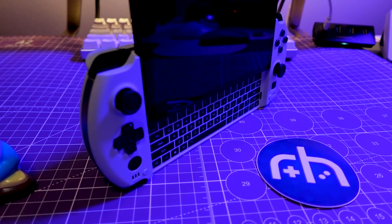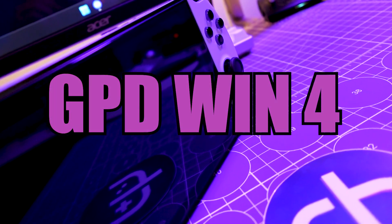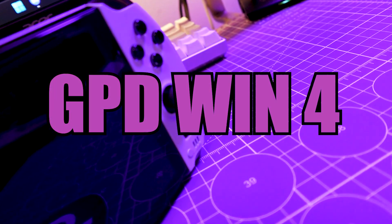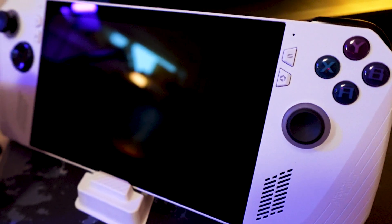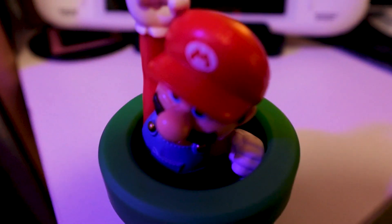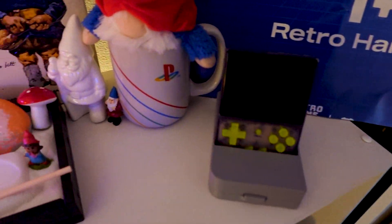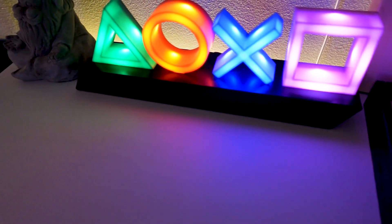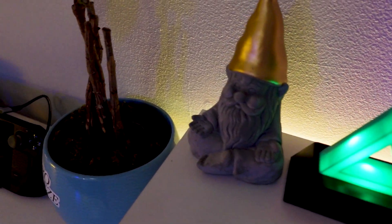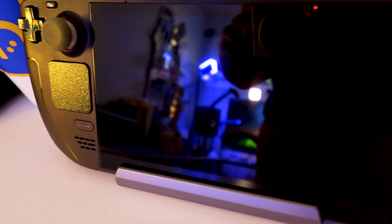Here's a Windows handheld I absolutely adore — the GPD Win 4, sent to us from Geek Buying. It's the 6800U variant, and we want to know how it compares against the Asus ROG Ally, the AYN Loki, and the Valve Steam Deck. The Win 4 has some extra touches that make it easier to use than other Windows handhelds. But is it worth your money, even with the recent price drop to $759, or do you wait for the new 7840U revision coming to Indiegogo in August?